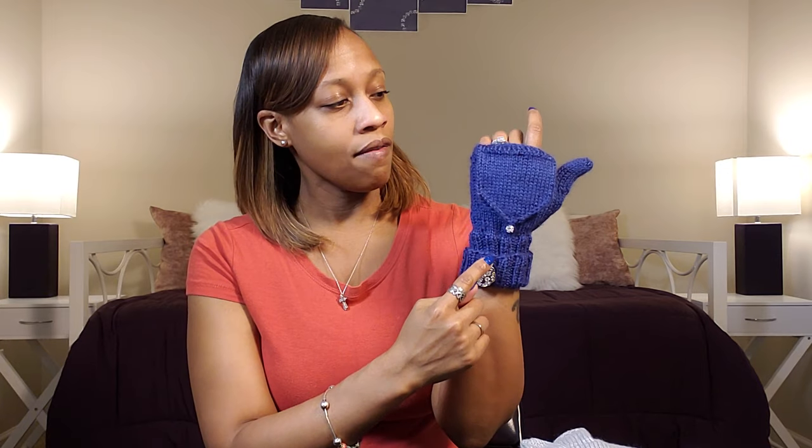I wanted to share my pattern with you — it's pretty simple. I would call it an advanced beginner pattern. The whole thing is done on double pointed needles, so if you've already had a couple of projects under your belt and you're ready to step into something new, this project is totally for you. I show you how to knit from the cuff all the way down to the last stitch, including completing the thumb and adding the bling. It's a two-part video so it's not too long.